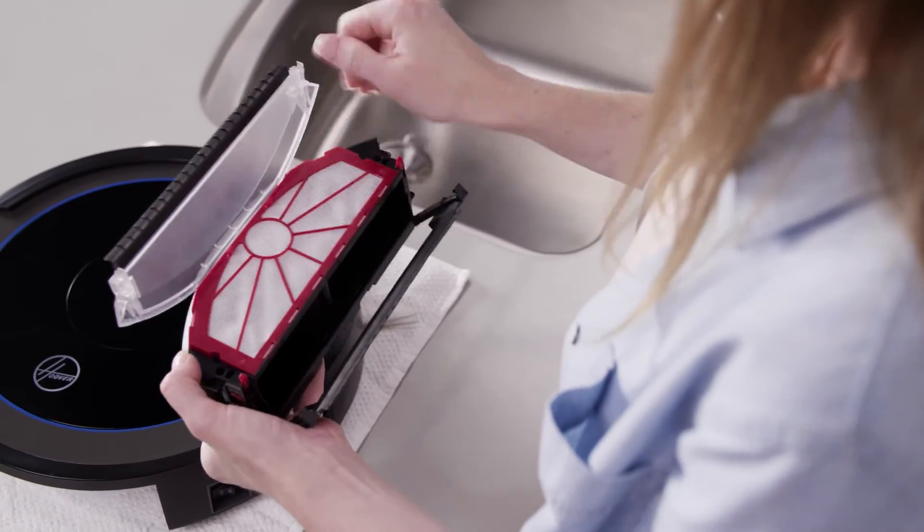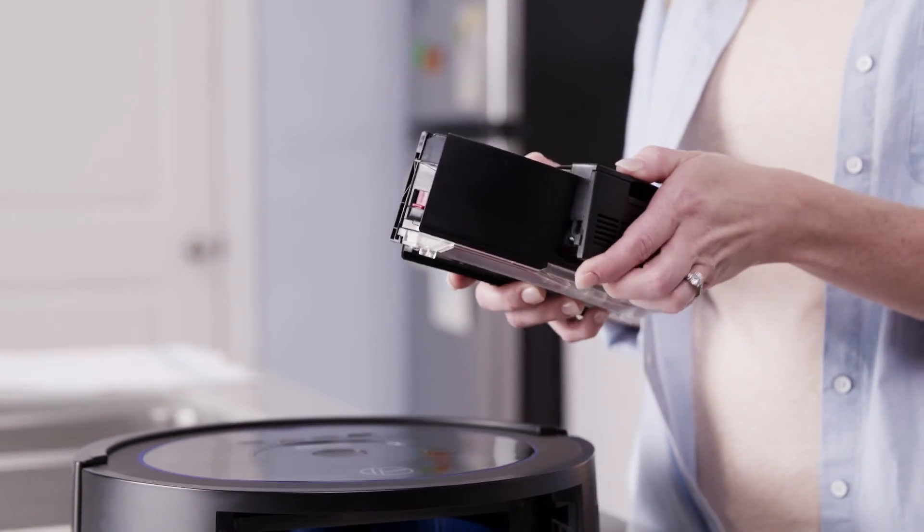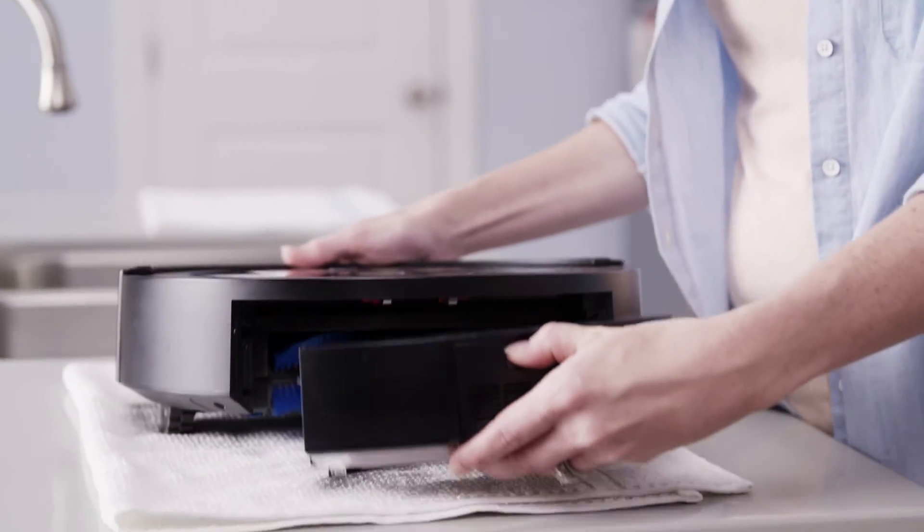Reinsert the filter and shut the filter cover. Shut the Dirt Cup lid too. Reinsert the fan assembly and put the Dirt Cup back into the vacuum.